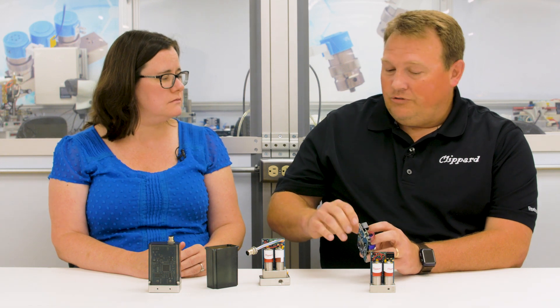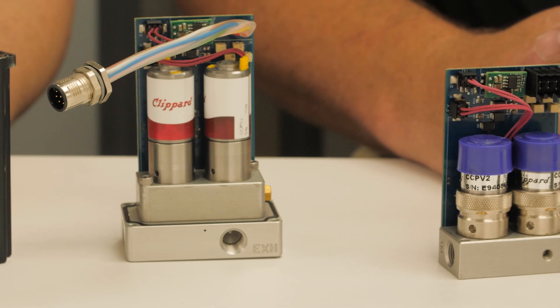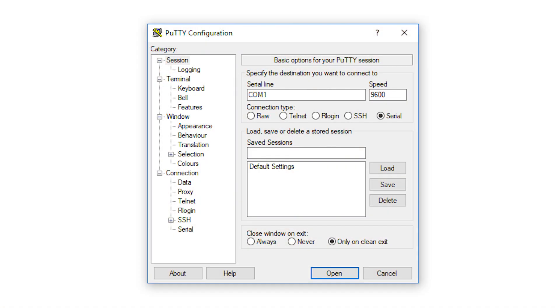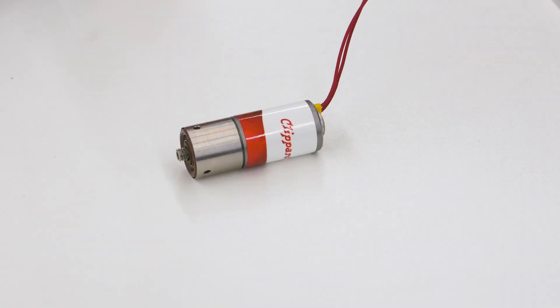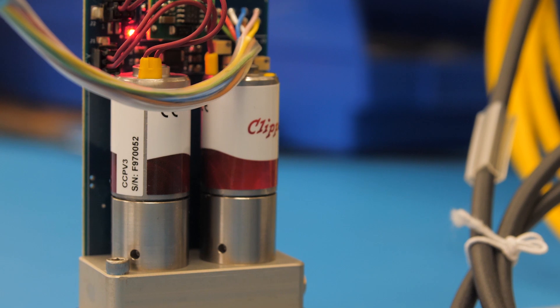The customer is actually able to — and we want them to — through a 3.3 volt serial communication, log into the unit and adjust the P&I settings directly at the machine, based specifically on what they need the unit to do. These settings will be able to adjust the accuracy, history, and stability of the unit and put that decision in the customer's hands.